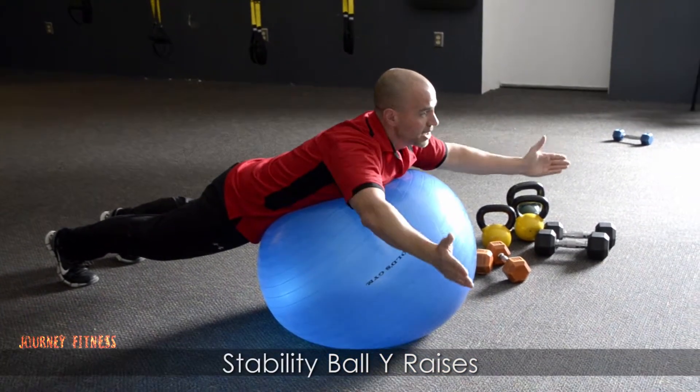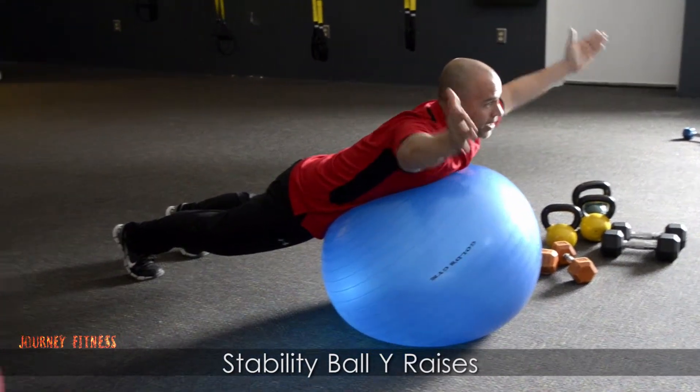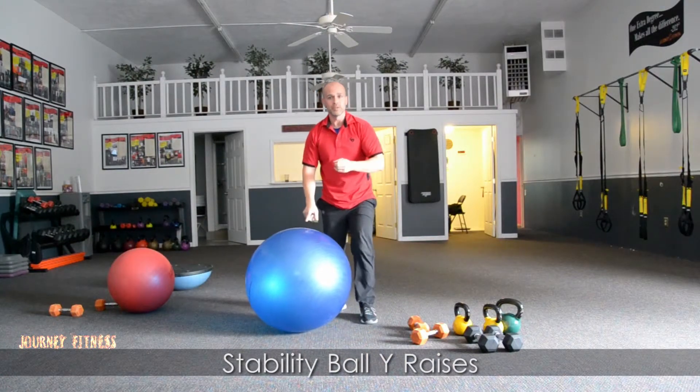This is great rehab for the rotator cuff. Great exercise helping out with that upper back, upper shoulder muscle, getting that retraction. Stability ball Y raises — good luck.